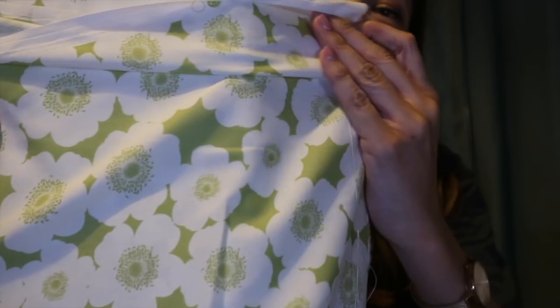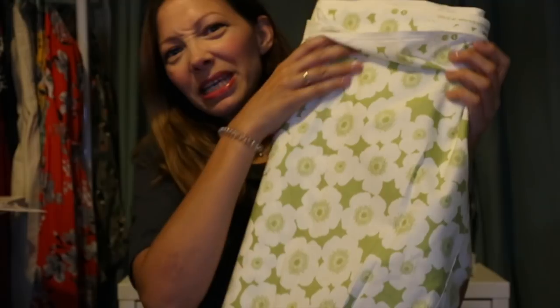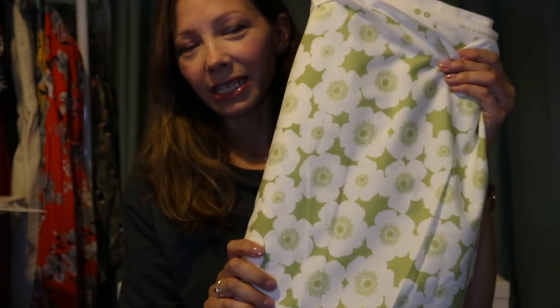I want to make a summery pair because I've got some dark denim Mila dungarees, so I feel like a nice summery pair would be great. I've already started them, and this is the fabric — a lovely mid-weight cotton, green with cream ivory flowers, kind of a medium-sized flower. Really nice size, not too big and bold. I think that's going to be perfect and really fresh and spring-like.